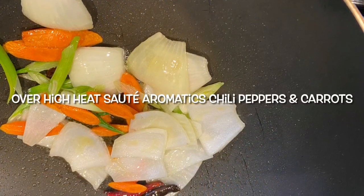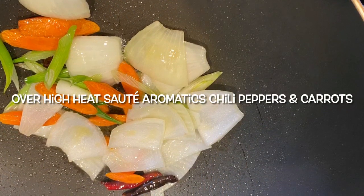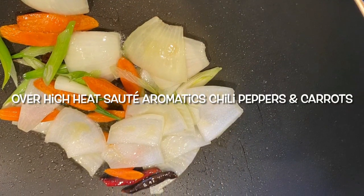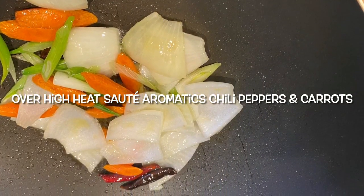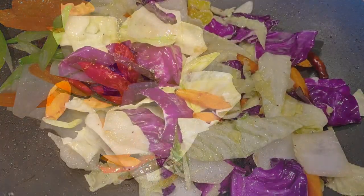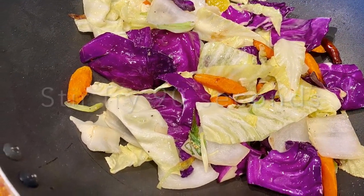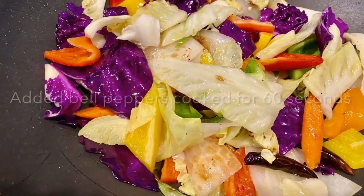In my wok I have a little bit of oil with some dried chili peppers. I've cooked my aromatics — the garlic, ginger, onions, and carrots, which take the longest to cook. I then added the cabbage and allowed that to soften, maybe about a minute or so.